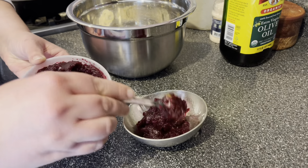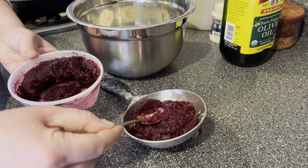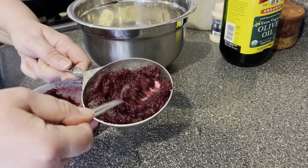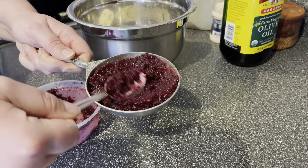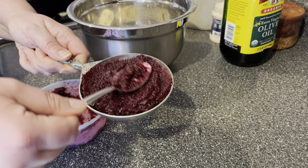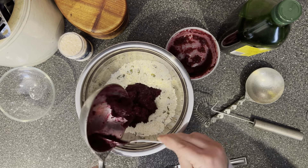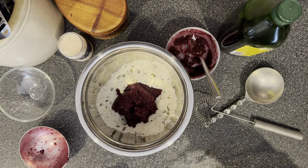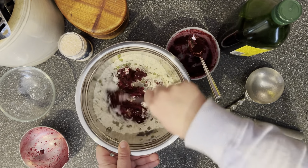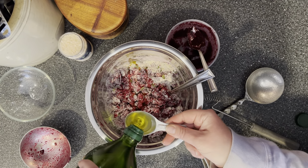Now I'm going to measure out the pureed beets — this is what they should look like, very ground up and fine. There is actually an entire cup of beets in this recipe, which is quite a bit. This technique for freezing beets and also my cracker recipe are both from my book called Freeze Fresh. The book walks you through how to freeze 55 different fruits and vegetables, often in unique and creative ways, and then how to use those things once frozen. I'll link it in the video description below.